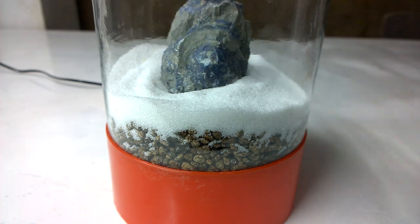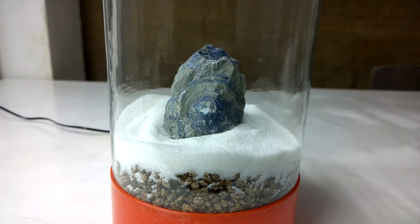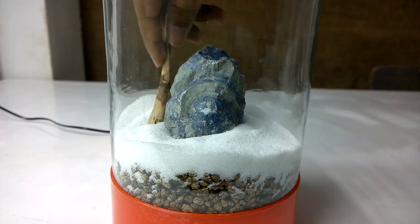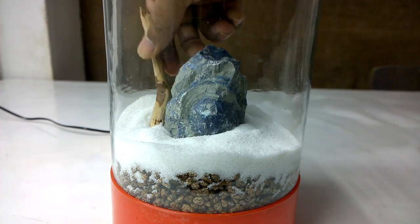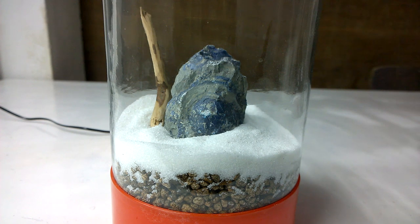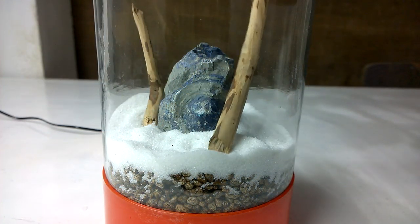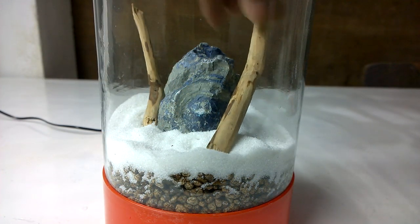Add the rocks and also the wood decors. The wood decor was not fitting properly so I cut it down. Now it's alright.